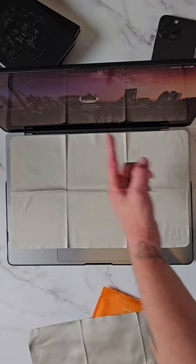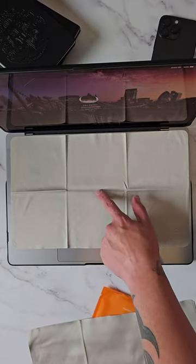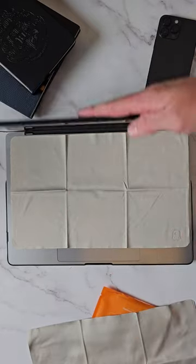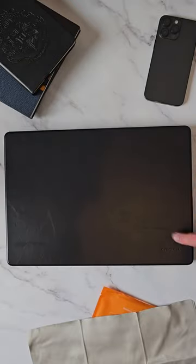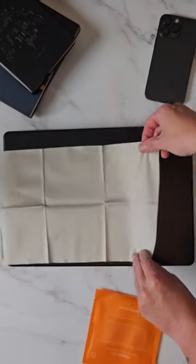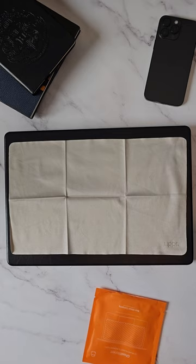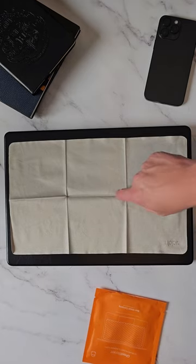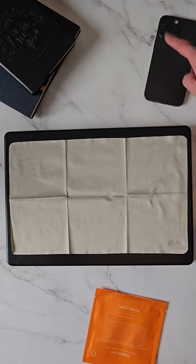Remember, if you put your screen down, it gets fingerprints or smudges all over it, and the keyboard goes onto the screen and you can see all the lines from each individual key. Place this down and you're not going to get that with the Ghost Blanket. And of course you've got the other one as your screen cleaning cloth, so you can keep that screen nice and clean, keep your iPad clean, keep your phone clean.